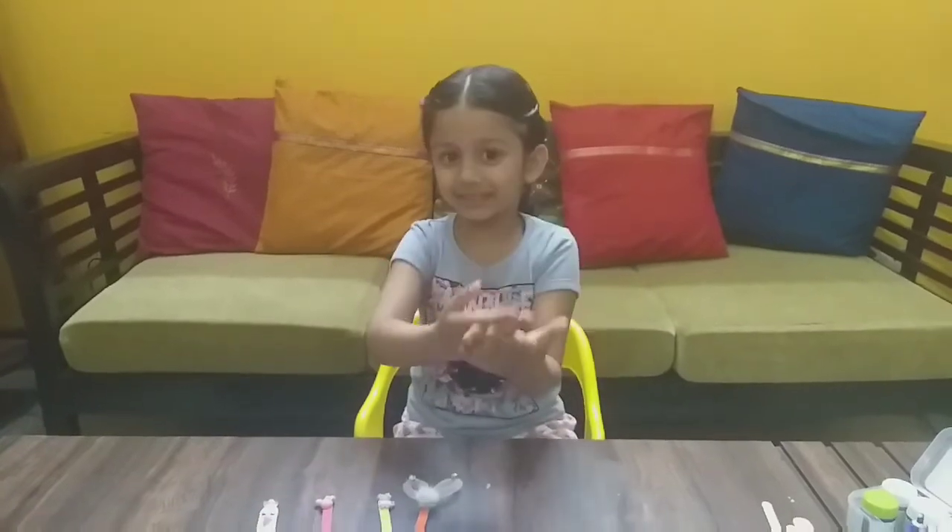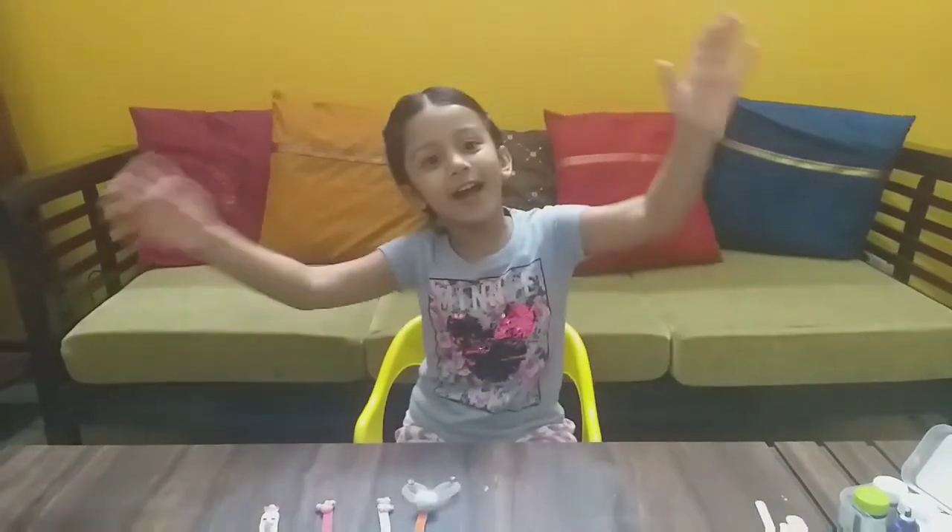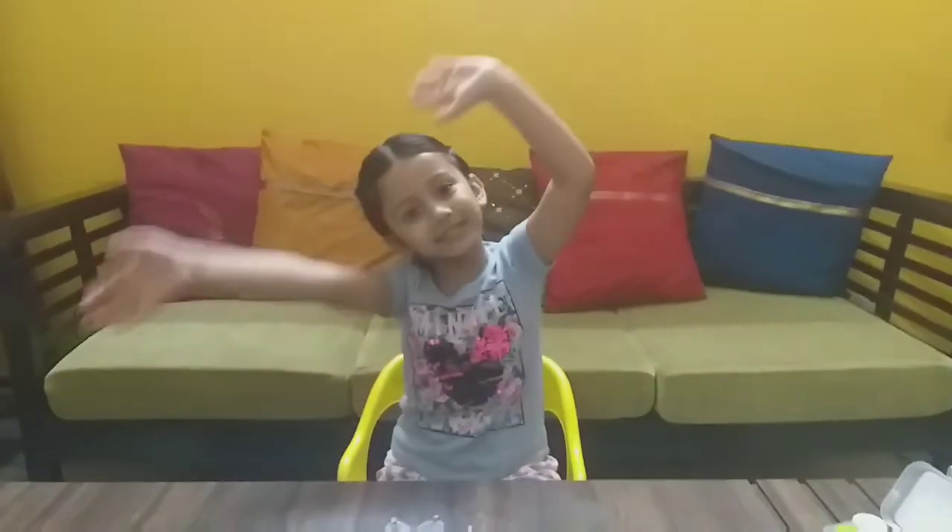If you like my channel, please subscribe to Princess Doll. Bye bye — I love you friends, I will miss you.